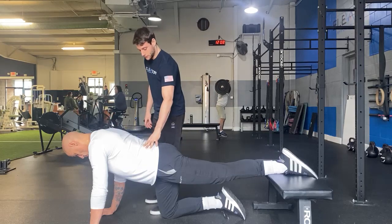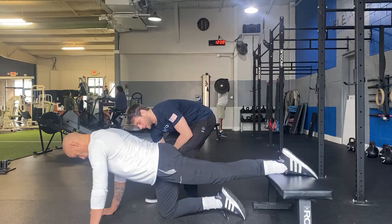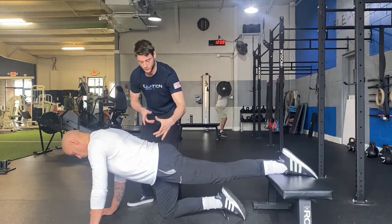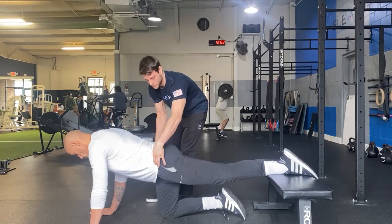We're in a quadruped position. We want to make sure our knee is directly under our hip, our hands directly under our shoulders, our back is fairly straight, and we're avoiding our hips rotating up to the sky. We want to keep them as neutral as we can.